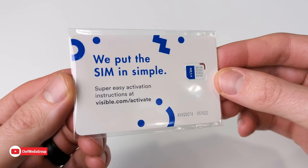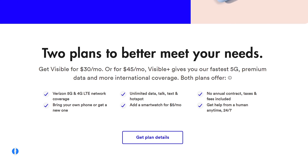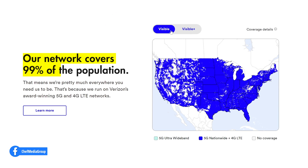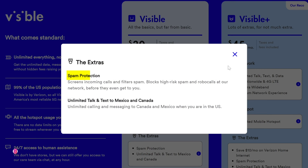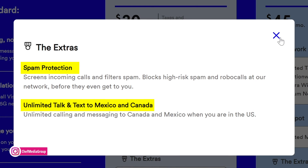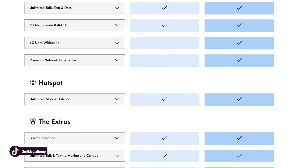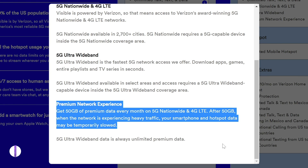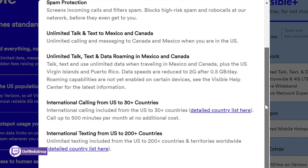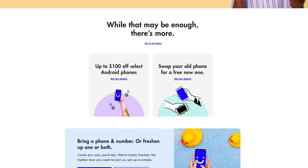This video was made possible by our friends over at Visible. Visible by Verizon is a simpler way to do wireless for $30 a month — yes, that includes taxes and fees. You get unlimited talk, text, and data nationwide in the US on Verizon's 5G and 4G LTE network, unlimited hotspot at 5 megabits per second, built-in spam protection, and unlimited talk and text to Canada and Mexico. For $45 a month, the Visible Plus plan adds 5G Ultra Wideband, premium network experience at 50 gigabytes, international benefits, and a $10 monthly savings on Verizon home internet. See our affiliate link in the video description.